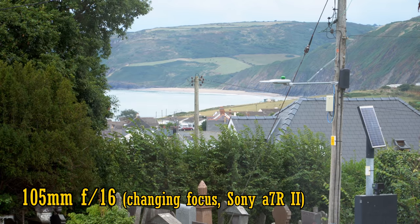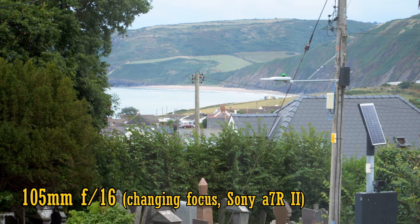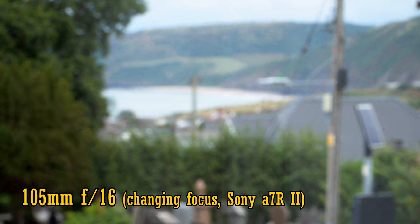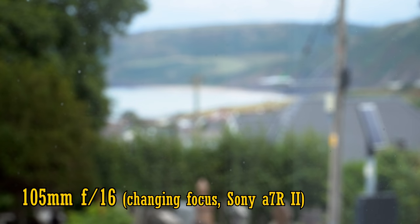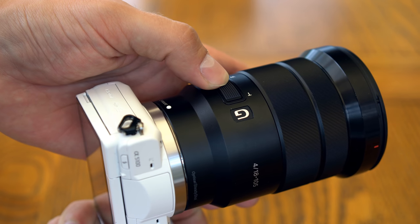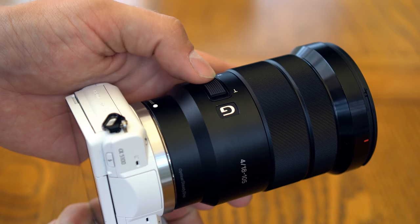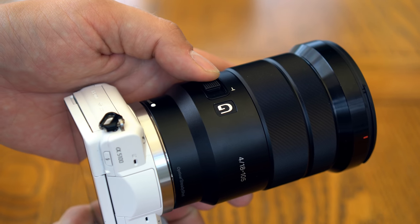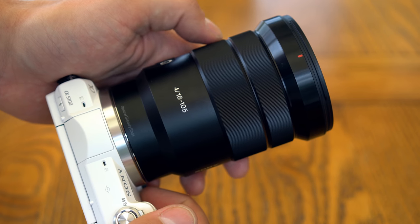Secondly, the lens has no focus breathing, so if you focus back and forth, even at 105mm, the image will not zoom in and out. I forgot to test if the lens is par-focal though, sorry. And finally, it has a fully electronic power zoom mechanism. The zoom ring and zoom switch are connected to a zoom motor, which will only operate when the camera is turned on.